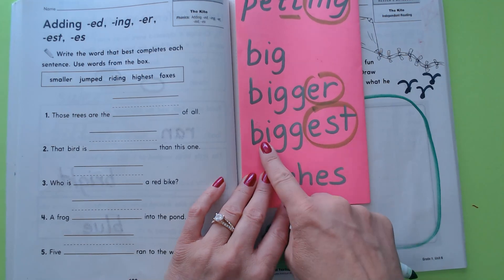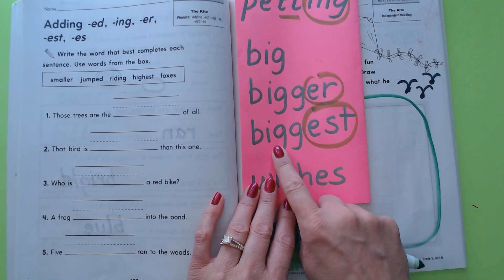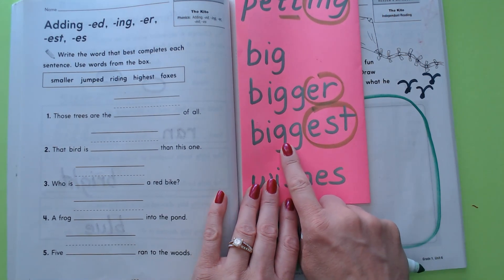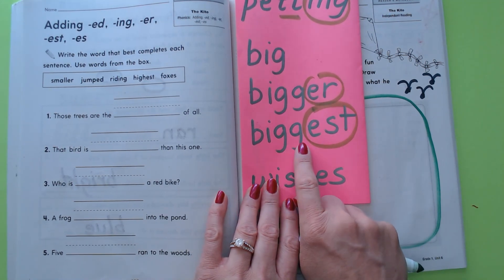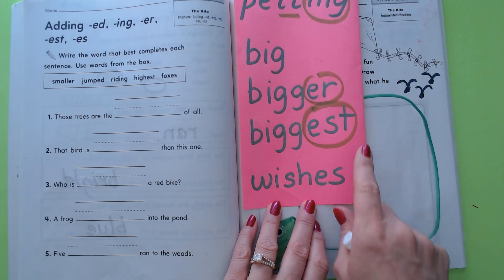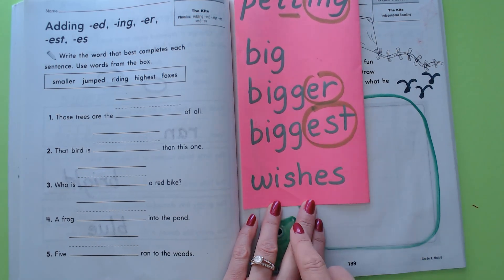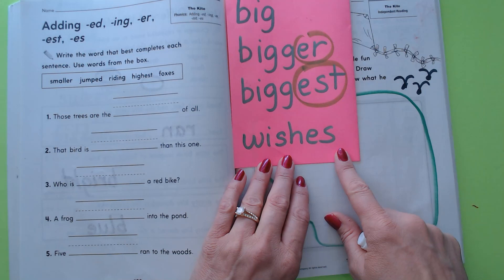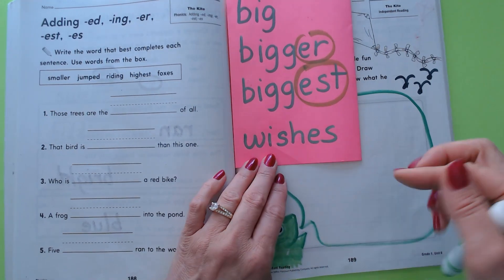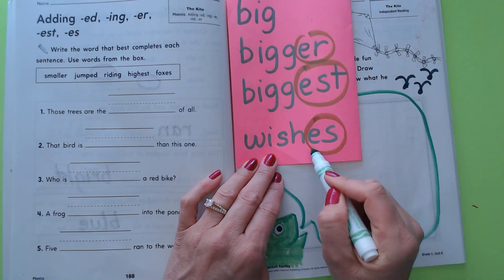If you don't put that extra G in there it'll say 'biger,' because that's what vowels do — that e would have made it say 'by-guest.' So be sure to realize you have to double the final consonant before you add -er and -est if it's going to make that vowel say its long sound. And finally we have the word 'wishes' — what's the ending? It's -es.